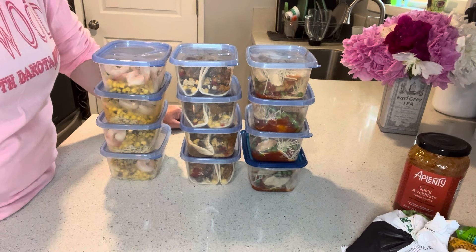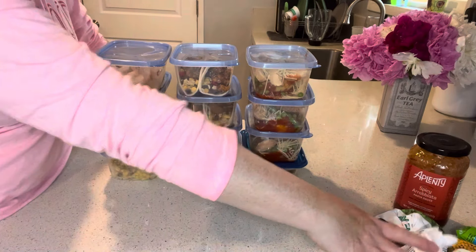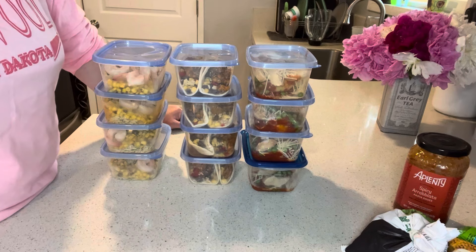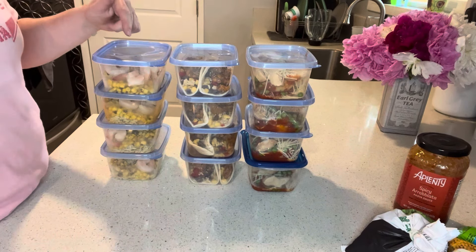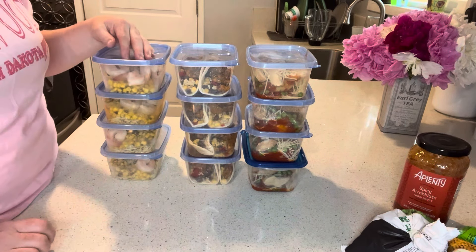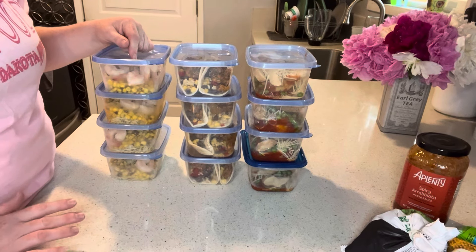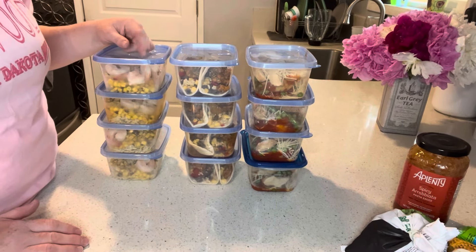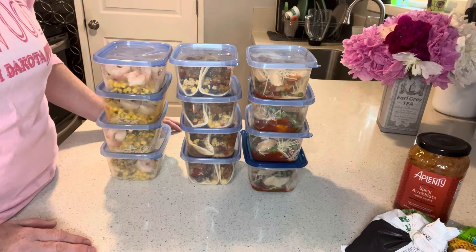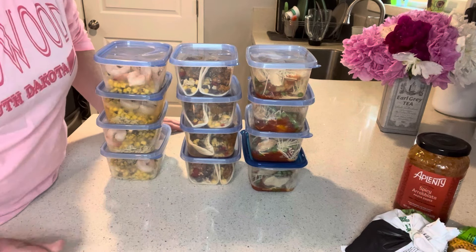As always I'll put the ingredients I used down in the description if you want to check those out. I still have a bunch of leftover ingredients that I can make something else with. Some people have also asked how I prepare these once I'm ready to eat them — I basically heat them up in the microwave in these containers for about three minutes, check them to see if they're hot enough, and if they need another minute I'll put them in for a minute. Thanks for watching and we'll see you guys next time.